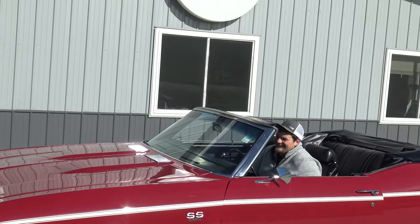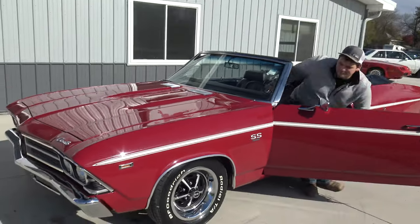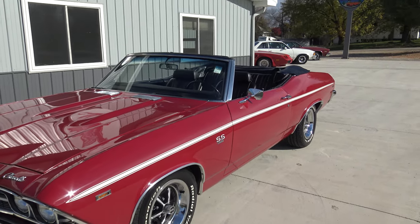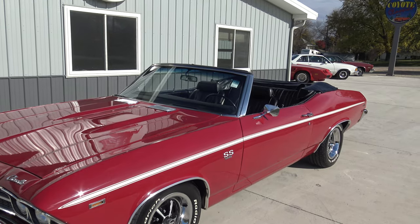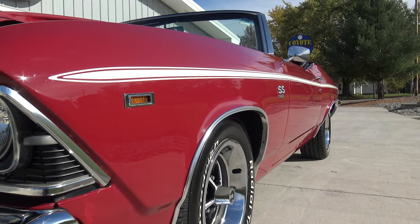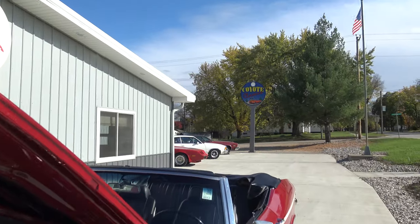I knew you couldn't help yourself with getting on it just a little bit. It's a comfortable car, isn't it? Yeah, it is. Great looking color. The paint on this car is excellent. I'm guessing it was done three to five years ago, and the paint is super slick. If you look up and down the sides, it's got a laser straight body, beautiful paint in the door jams, really nice chrome. All in all, this car is fantastic.